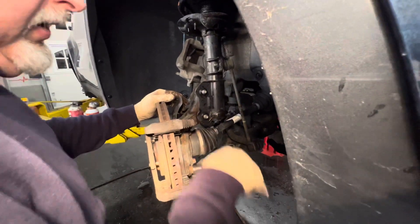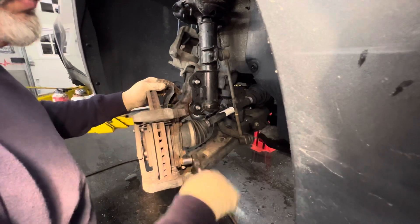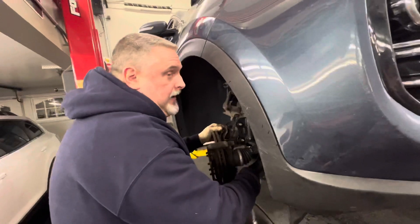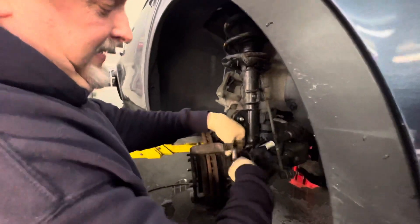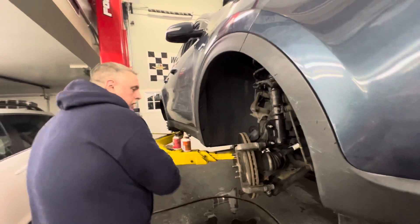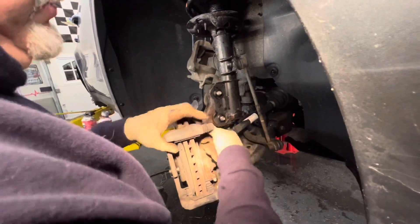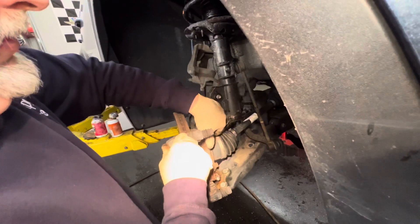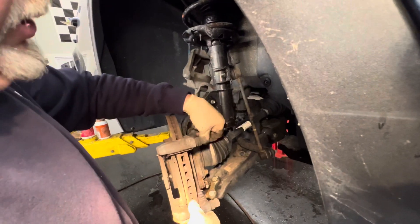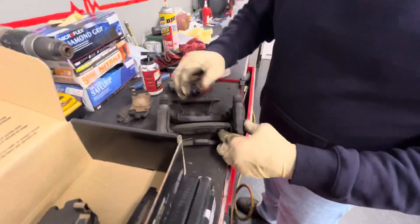We're going to never-seize all these bolts back up. We'll work the caliper bracket with the brake pads on the bench. The pins are a little dry — we're going to clean them up and never-seize them. The boots are moving fine so the pins aren't frozen, which is good. We're going to lube them with synthetic grease.